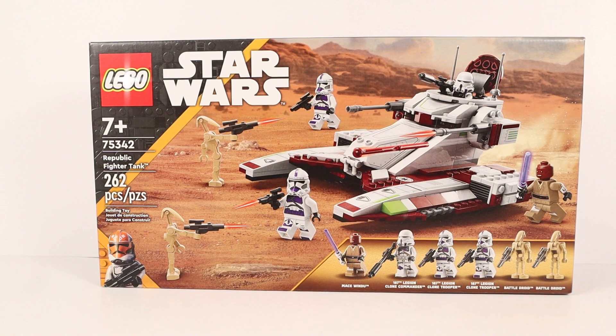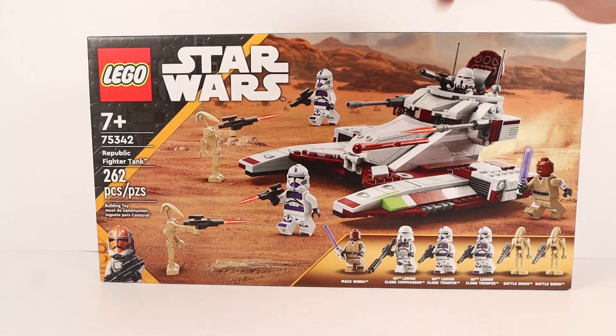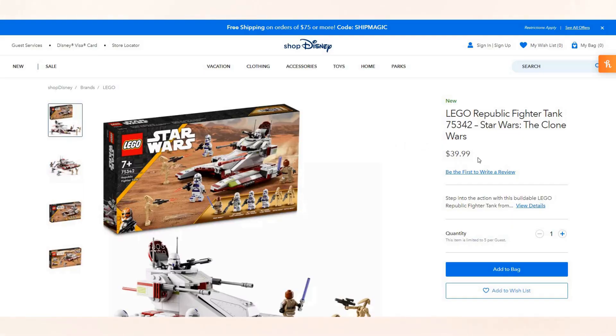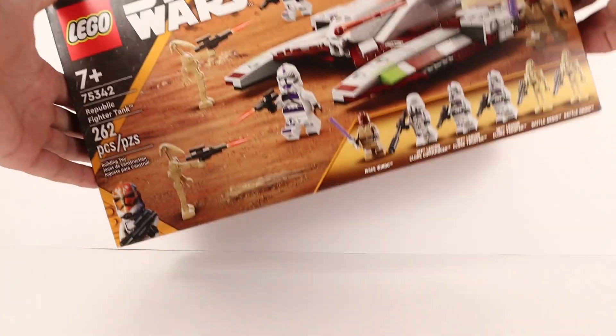Hello everybody and welcome back to Lobricks. Today we are going to be taking a look at the Republic Fighter Tank, which is a Spring 2022 release that retailed for $39.99 US dollars. It's a pretty cool set — there's a lot of stuff going on here. Take a look at those figures — a lot of cool stuff in the set, so let's just take a look.